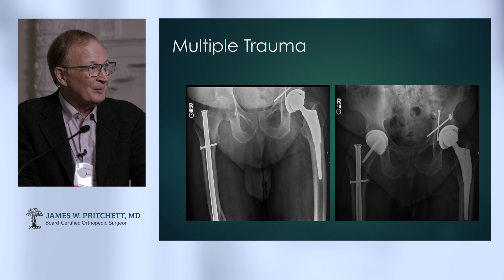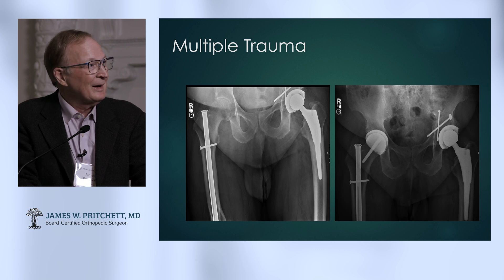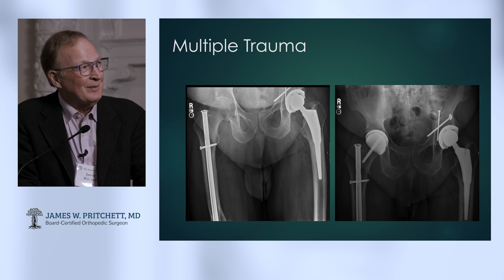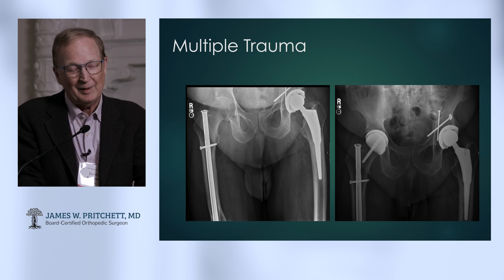This is another polytrauma patient — he just kind of broke everything. This is an older guy, an automobile mechanic. He got his hip replaced by the doctor who called me, who then said they didn't really want to take that rod out on the other side — maybe there'd have to be another way. This is the kind of call you like to get, at least I do.